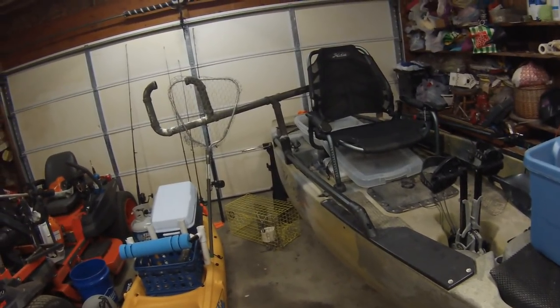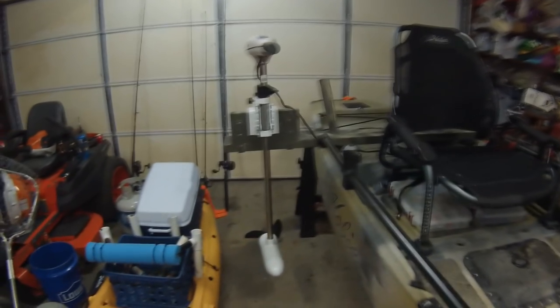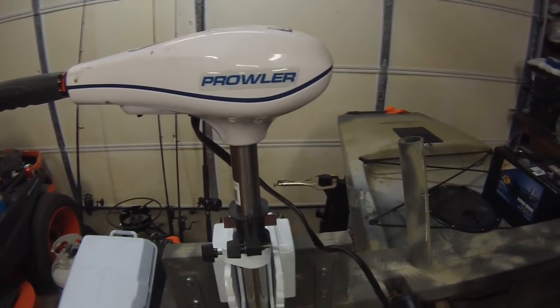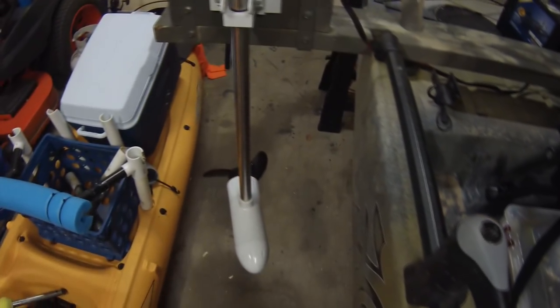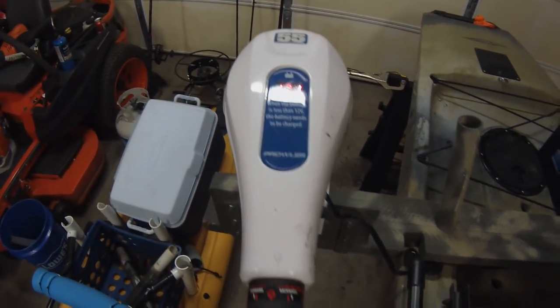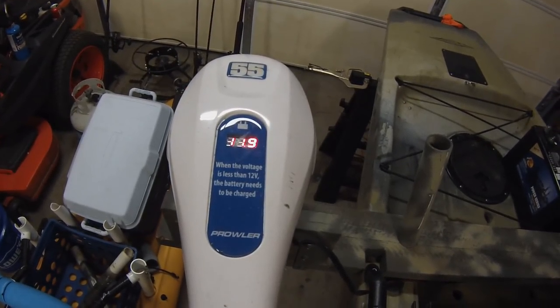Now I'm going to switch it over to the trolling motor. I actually found this 55-pound thrust trolling motor on Craigslist for 50 bucks — brand new in the box. It is a Prowler, and it is saltwater rated. It was a really good deal, so if it wasn't for that I probably would have never put a trolling motor on my kayak. The battery hasn't been charged in a while, but you can see whenever I turn it on the voltage will actually drop down — and turn it off, it'll pop right back up.